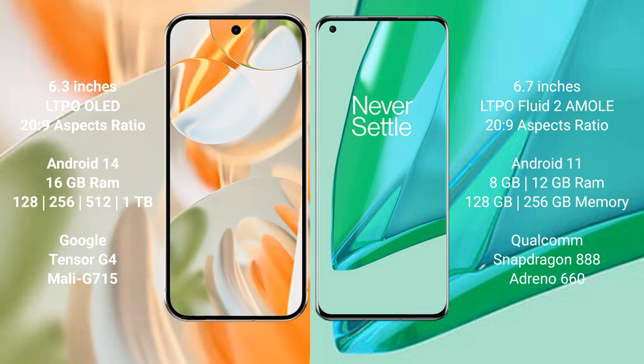The Google Pixel 9 Pro features the Google Tensor G4 processor, with 512GB storage options. The OnePlus 9 Pro comes with 8GB or 12GB RAM and 128GB or 256GB internal storage, powered by the Snapdragon 888 processor.